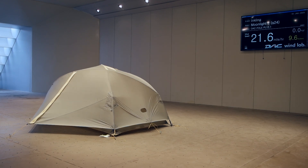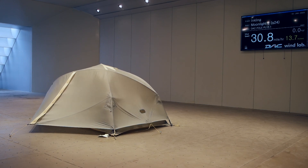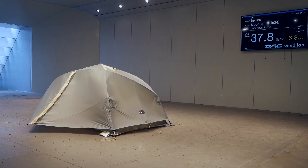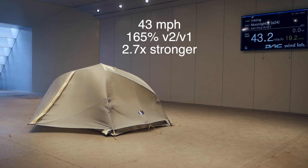This direction is directly into the small end wall of the tent. Moonlight version 1 got unstable at about 26 miles per hour. This one is doing very nicely — solid through 30, 36, 42 — and we'll call it a 43.